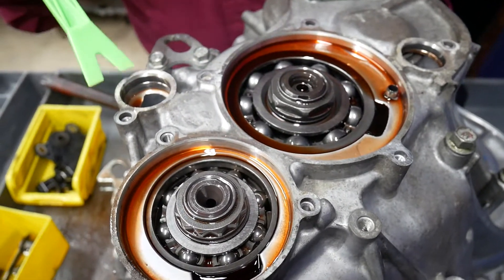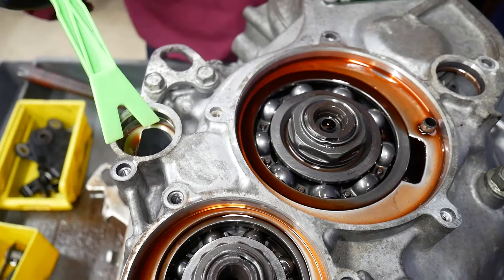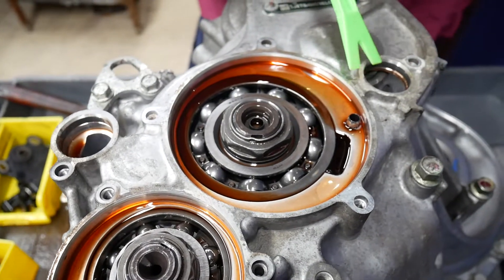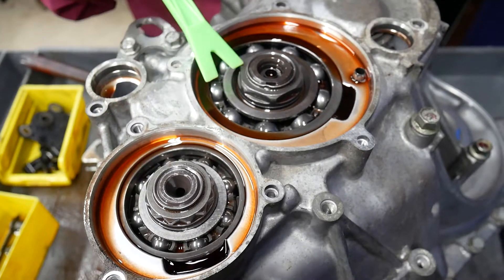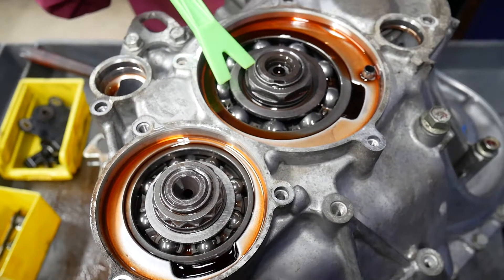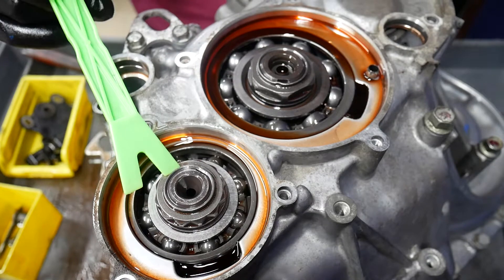This cover wouldn't necessarily have had to be removed, but this one is very necessary. Here I'm going to be removing the two retaining nuts there on the two shafts.